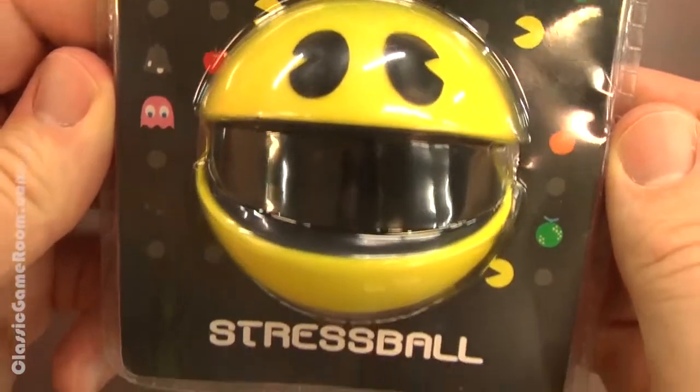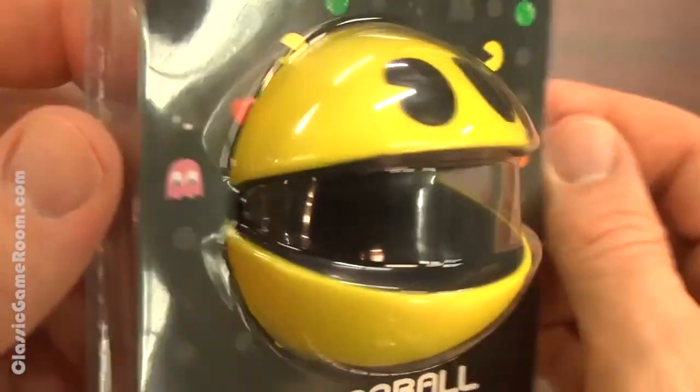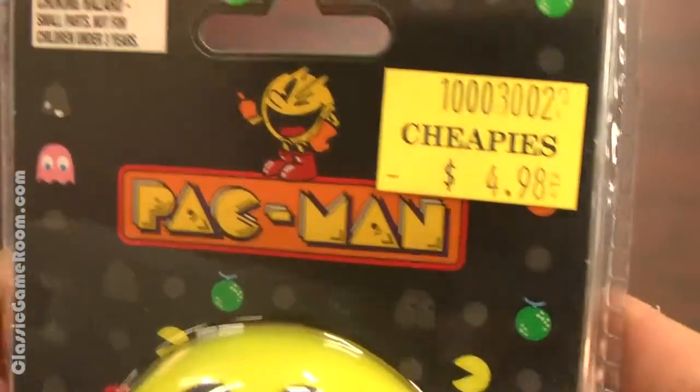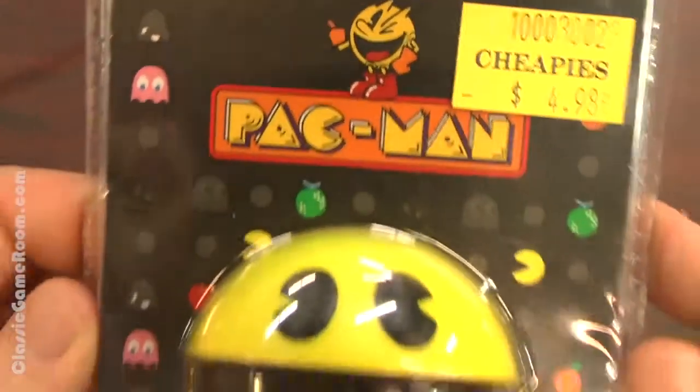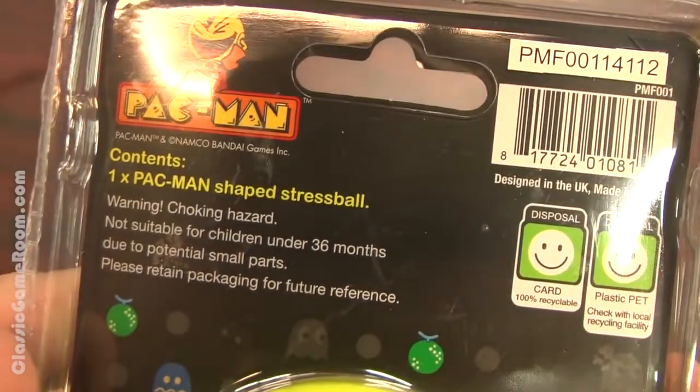The Pac-Man Stress Ball can be found for $4.98 at Cheapies. Where's Cheapies? $4.98 plus tax at Cheapies. That's got to be the second best store name I've ever heard, right after Busy Beaver, which has an awesome beaver with a wrench.